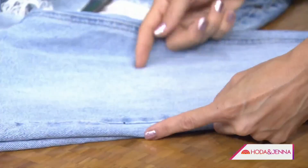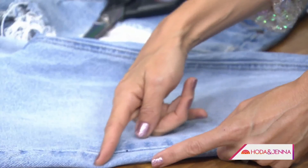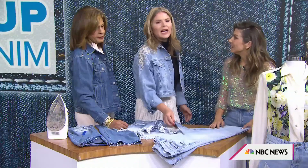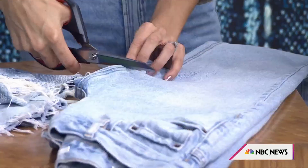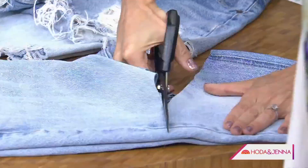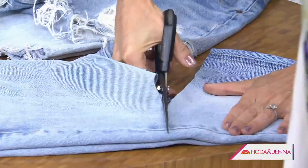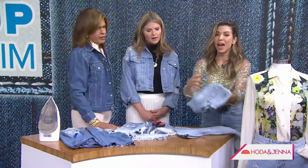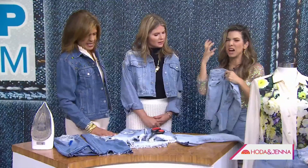A diagonal cut is most flattering — start lower at the inside and cut up to the side seam. If you want to go straight, you can cut both sides at the same time. Use good fabric scissors. Then throw them in the wash with every load for a little while and all those edges fray beautifully. You've just got yourself a new pair of jean shorts!